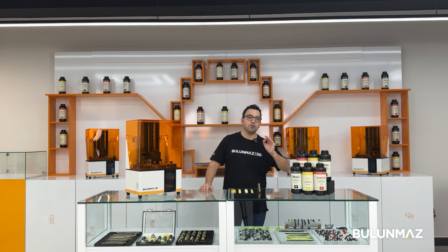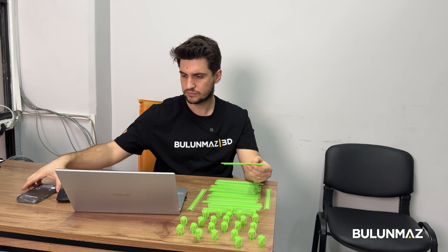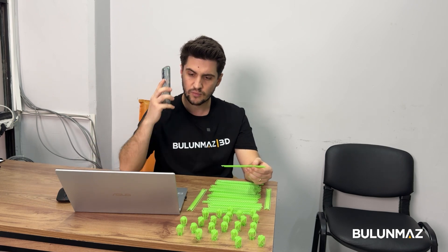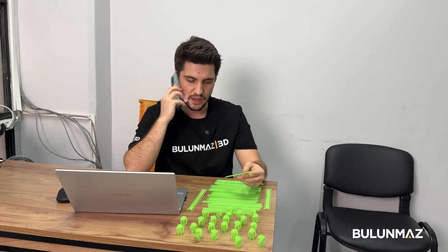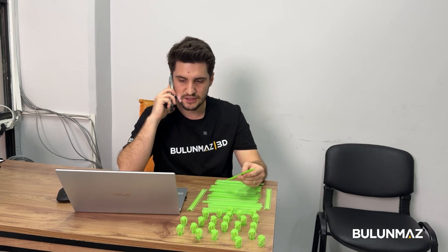Let's connect to my factory and start the print. Hi Emre. Hello boss. Is our Cuban chain ready to print? It's ready — since I was born.